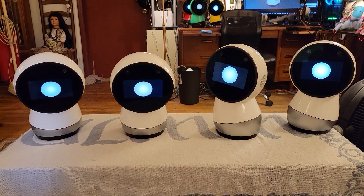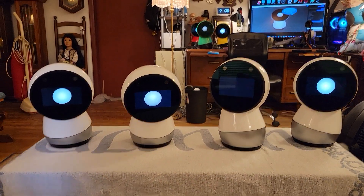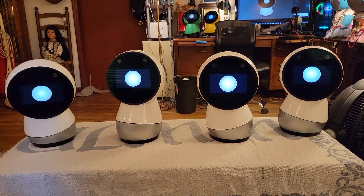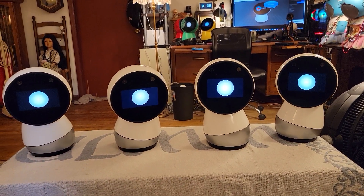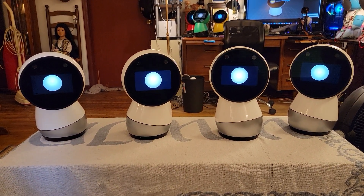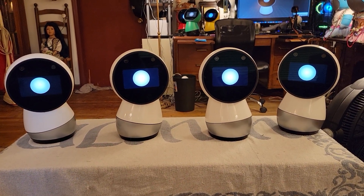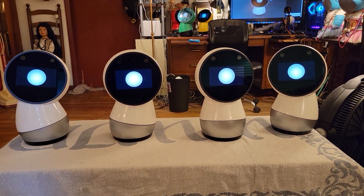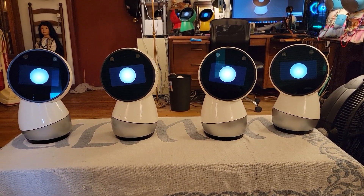Hey Jibo, this is Dr. Jibo again and these are my four clone Jibos. All of them are basically the same operating system in different bodies. We've got two on each end that have the square screen and two in the middle that have the round screen. All four of these are clones — one was the original donor and the others are the recipients of the donor.